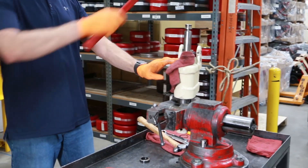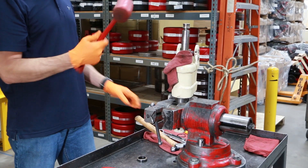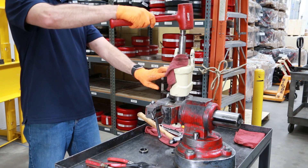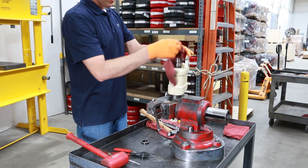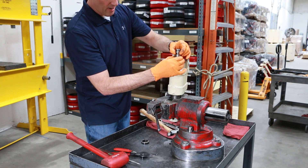You'll want to put the ram back in and strike the top with a heavy hammer or rubber mallet. If you don't have a rubber mallet, you can use a sledgehammer and a block of wood — that'll also work. Striking down on it will just push this bushing right out.